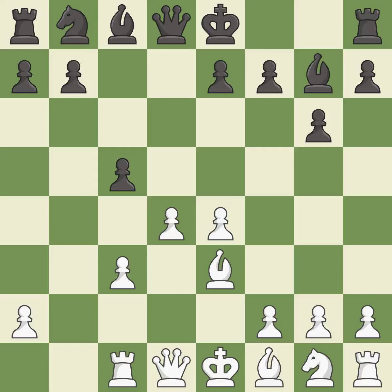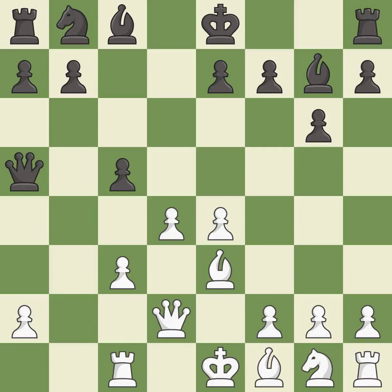This develops a rook off its starting square, getting it into the action. This develops a queen off its starting square, getting it into the action. This defends a pawn that was under attack and had no defenders.